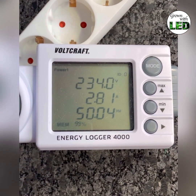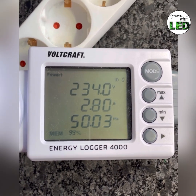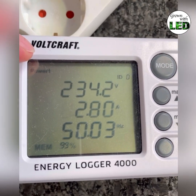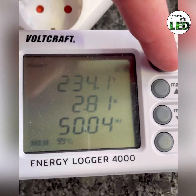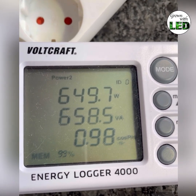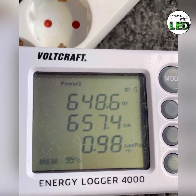Video of the power measurement of the EVO 5150 — two fixtures inside a 150 cm tent. At this moment, the two fixtures have 234 volts and draw a current of 2.81 amps. This means they use a power of 648.5 watts — approximately 649 watts — and 657.9 volt-amperes.